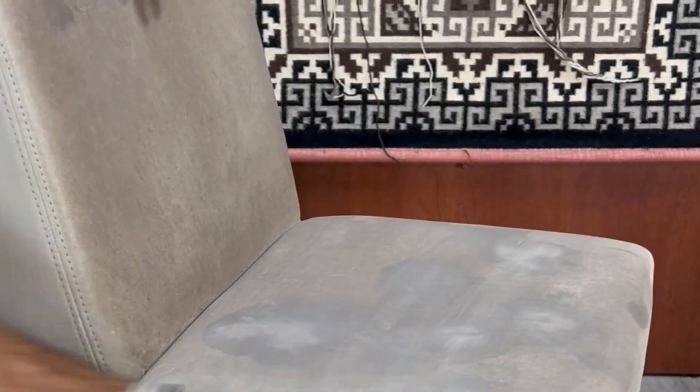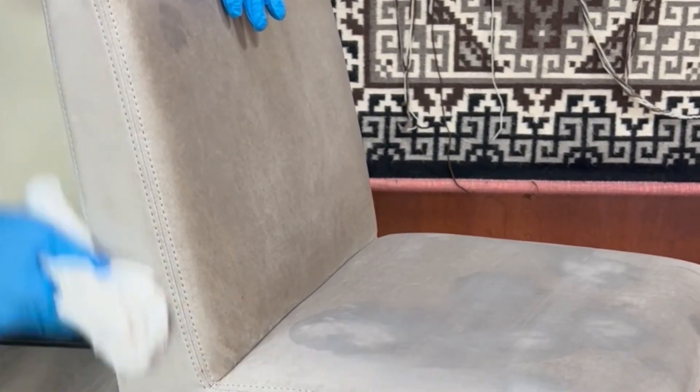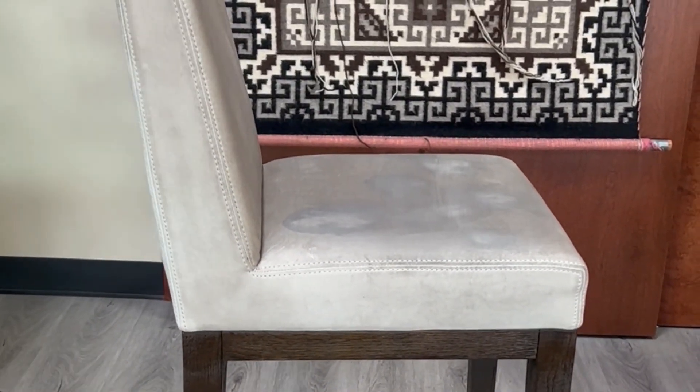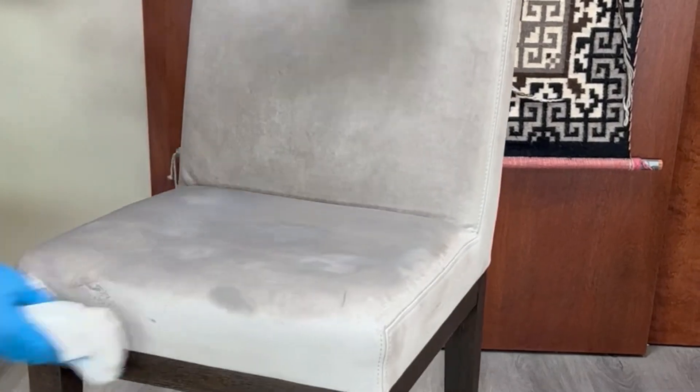I'm going to move to the back and navigate myself around the chair as I'm cleaning, starting with the highest contact areas first — which will be the seat and the back — and then move along the sides, and eventually get to the back.